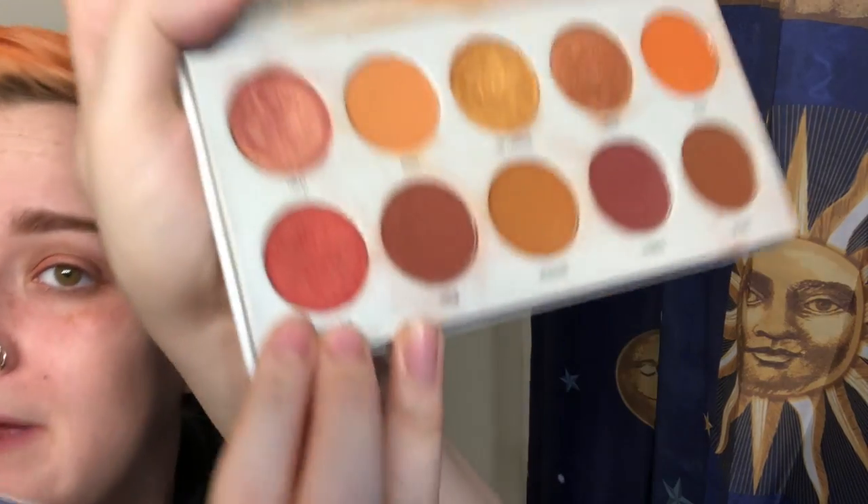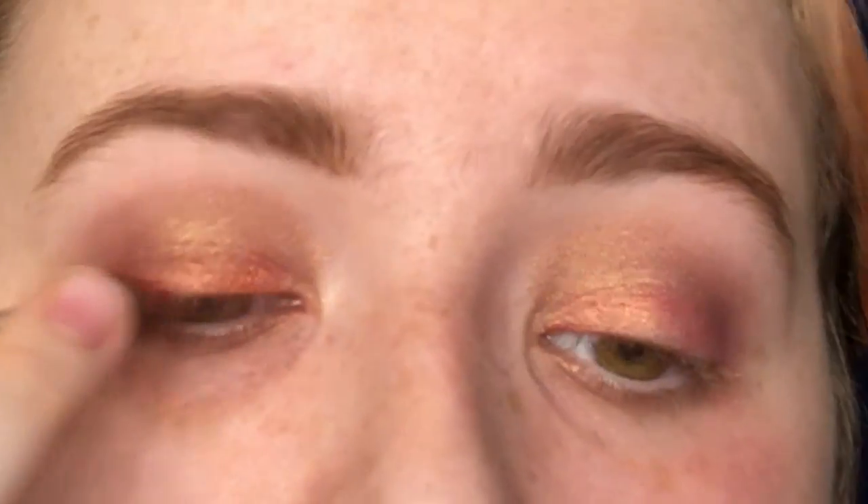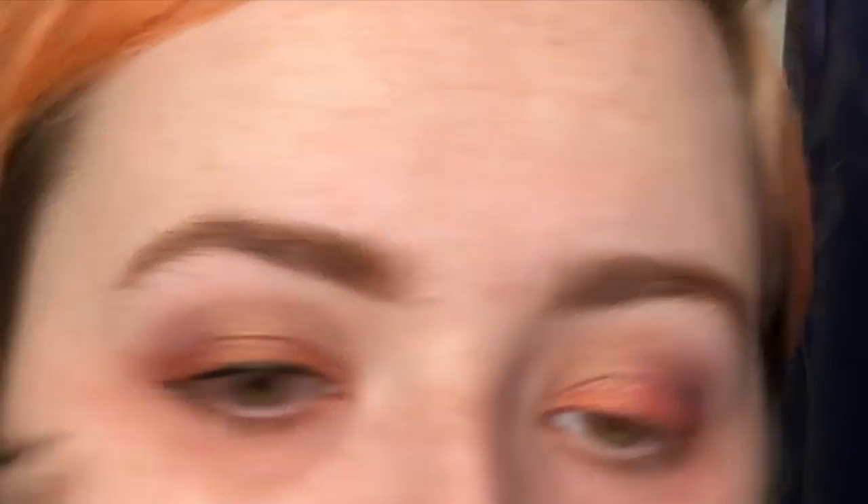Next we're going to use this red color called Balmace. You're going to get that on the tip of your brush and basically line your eyes with that. We're just going to line our eyes, making this a little thick since this is going to be a more dramatic look.